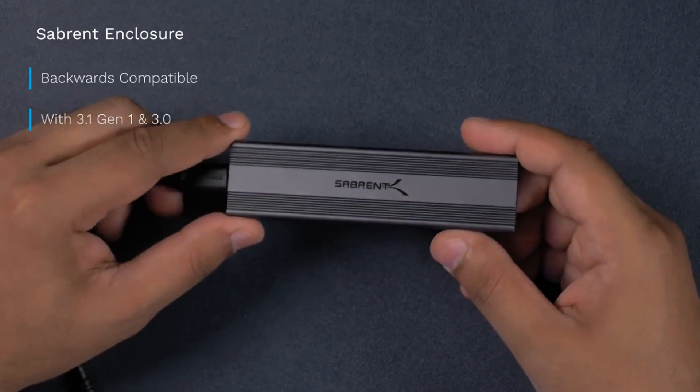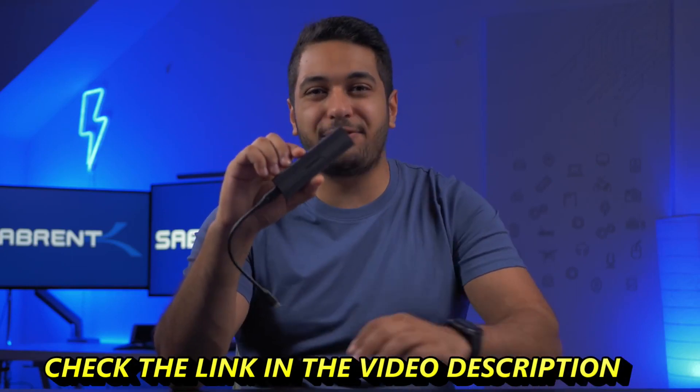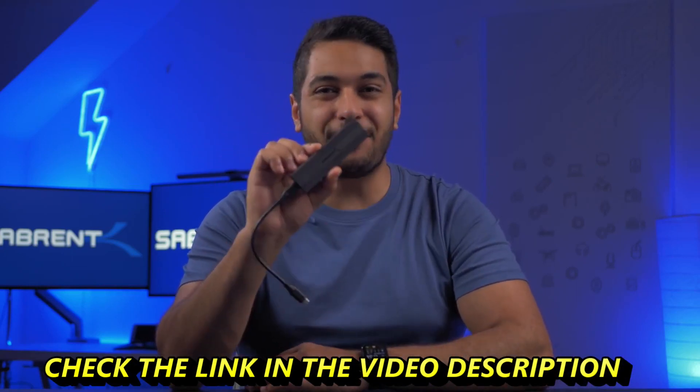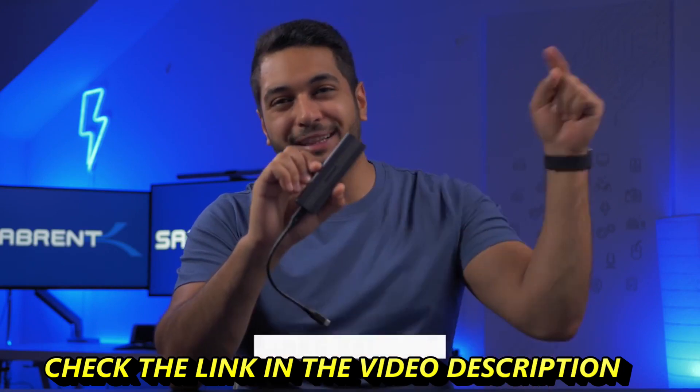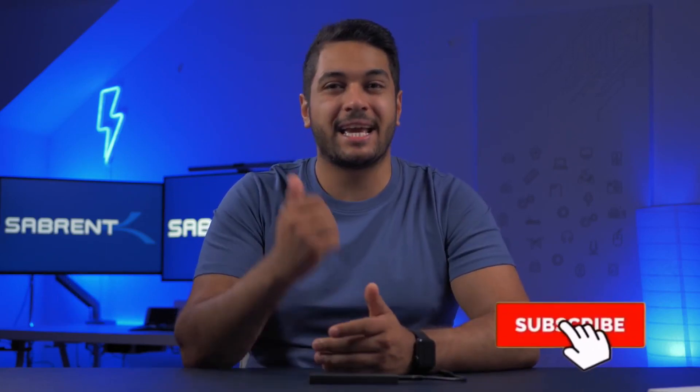It's compatible with NVMe SSDs and SATA SSDs such as 2242, 2260, and 2280, and is backwards compatible with USB 3.1 and 3.0 at their respective speeds. If you're looking for a SATA or NVMe SSD enclosure, go ahead and pick one of these up — I'll leave links in the description below. I really hope you enjoyed this quick rundown. Hit that like button, subscribe, and I'll see you in the next video.